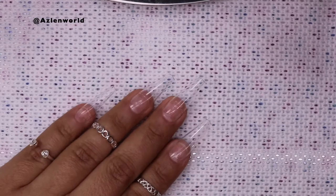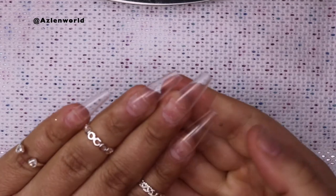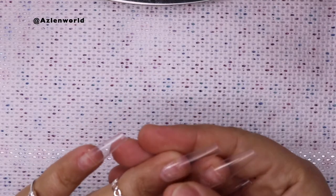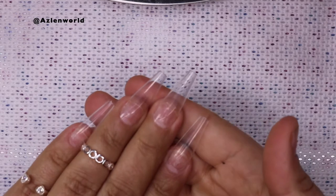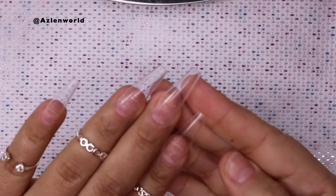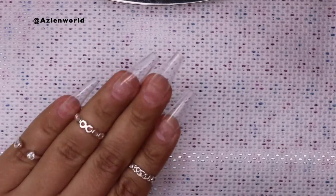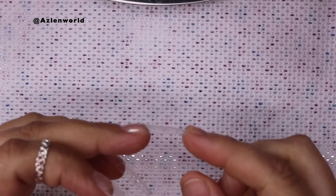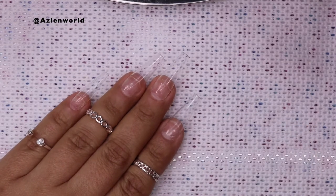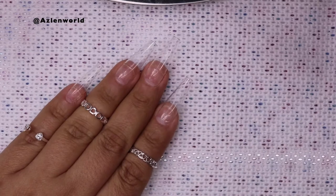Hey everyone, welcome back to my channel. For today's video, I'm going to be working with some great nails and I'm using these coffin tips. These are full coverage tips and I would say they are medium to long. It's one of my favorites — they are already shaped. These ones are perfect if you're going to work with gel polish or nail polish because they're already shaped. They are perfect, good to go, and you can see how nice they are. These are the same ones that a lot of people use for press-on nails, so I think this will be perfect for this nail tutorial.